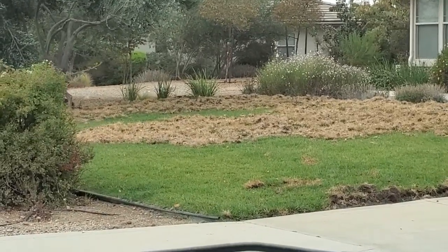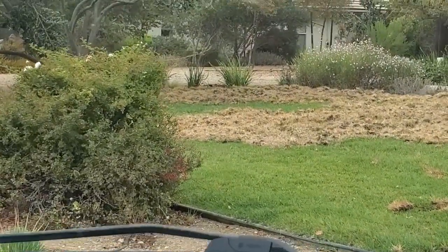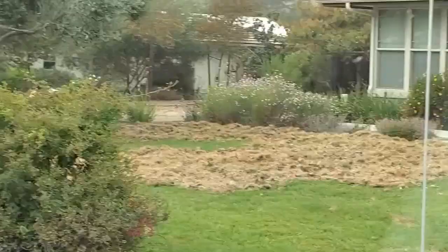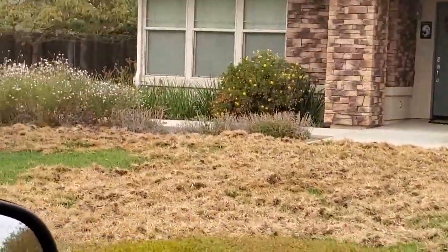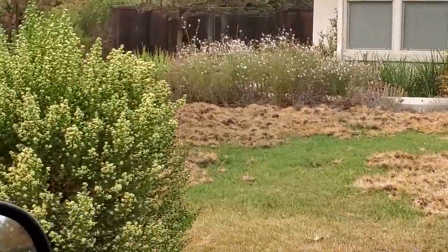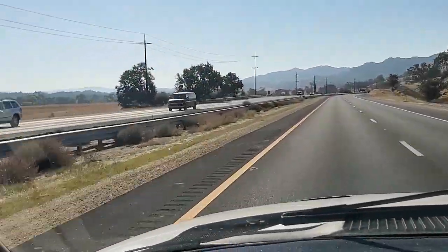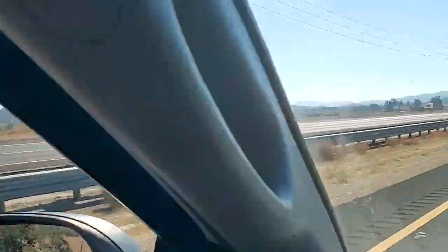They seem to be desperate for food, looking for critters under the lawn, apparently due to the drought. Now we're heading out to a remote area east of Templeton. The guy had a valve that needed to be replaced and had a tech line repair needed.